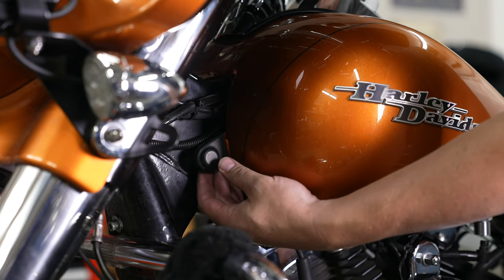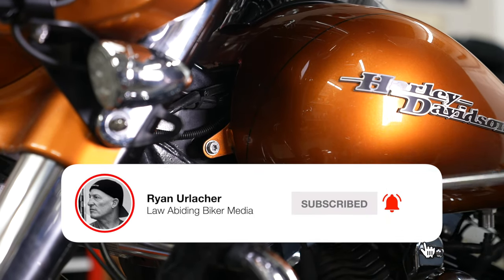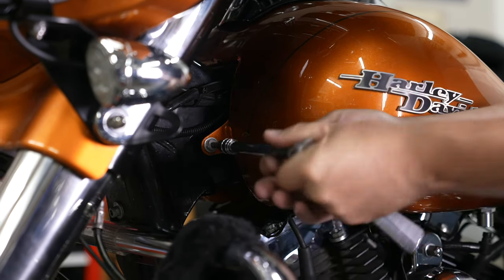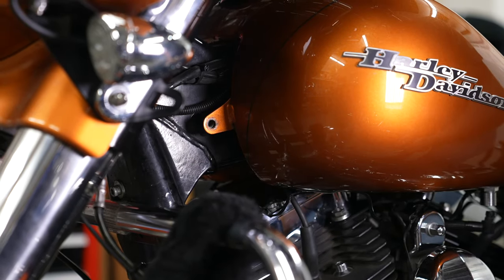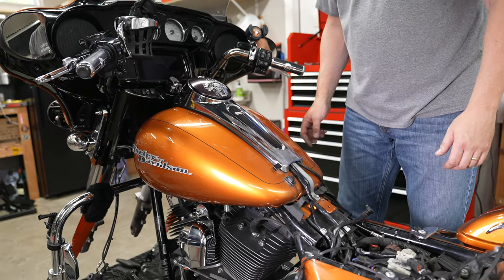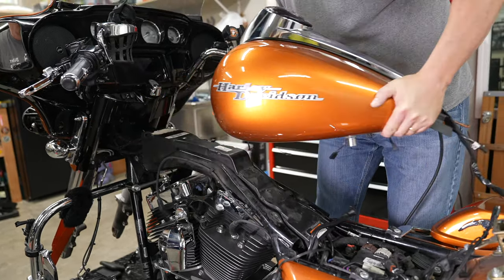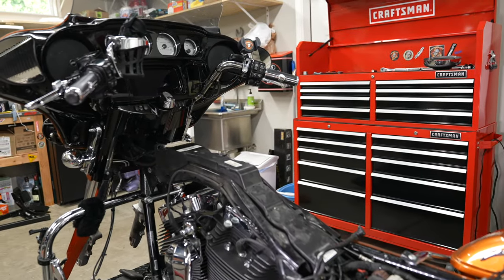At the front of the tank on both sides, there are rubber covers over the bolts — they just pop off exposing the Torx T40 bolt, same as the rear. Back all four front bolts out. With all lines undone, lift up on the rear of the tank and pull back to lift it out of the way. That makes it much easier to get at those fork cap bolts and clamps.